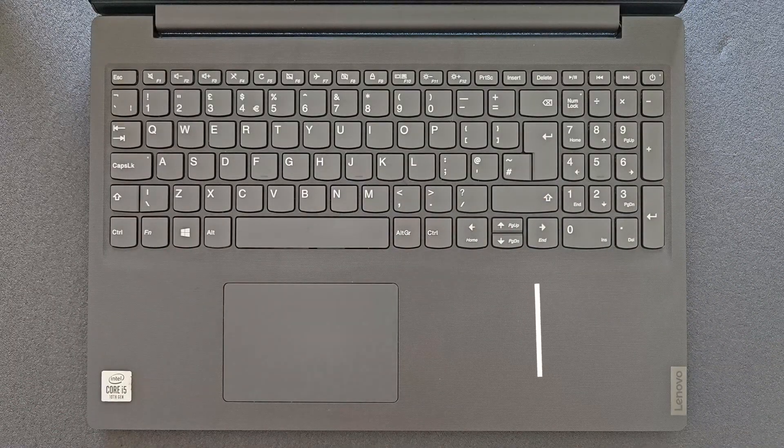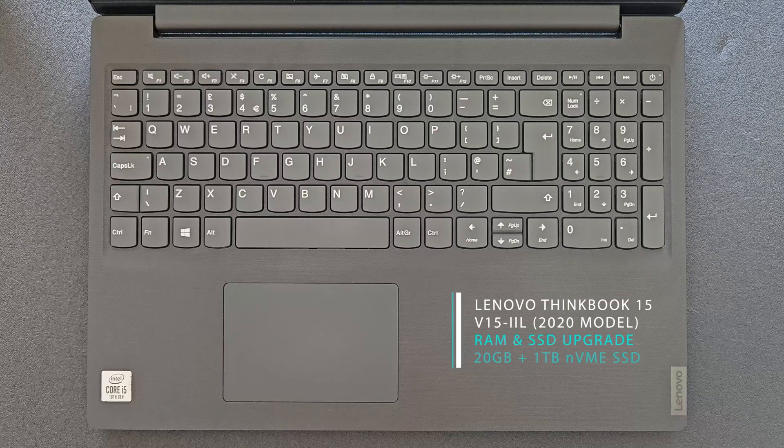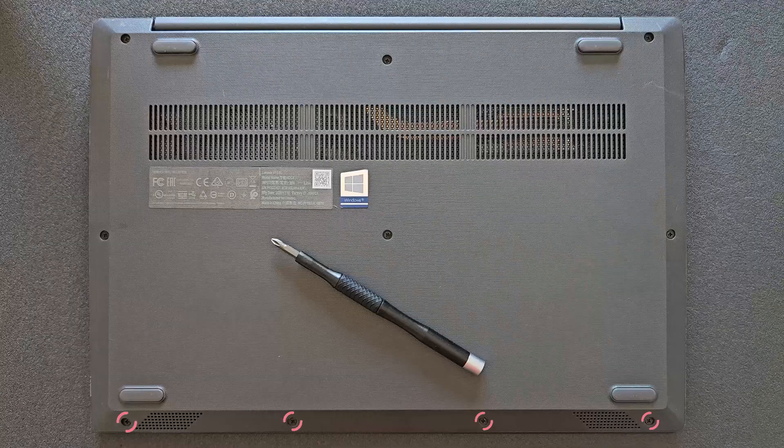Hello guys and welcome back. Today we're going to find out how you can upgrade your Lenovo ThinkBook 15, or what you actually can upgrade on it. Of course you're going to see how you can open up this machine and we're going to have a closer look at the components as well.